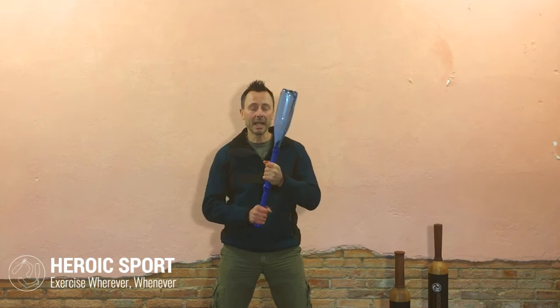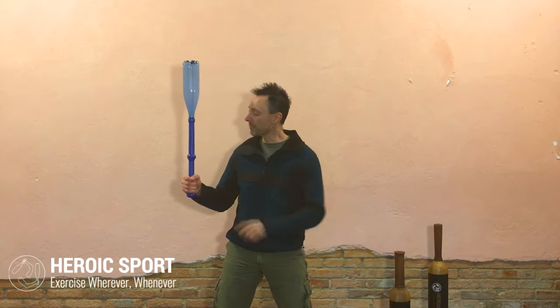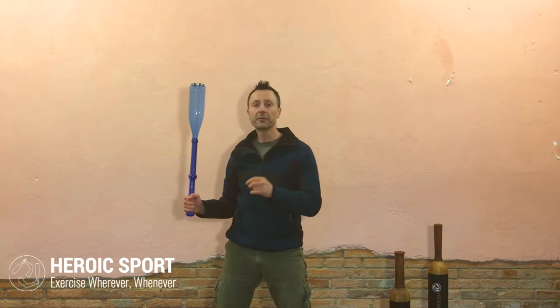Another cool thing is that to increase the challenge and the forces throughout your swings, you don't have to increase the weight. You can simply increase the lever arm by screwing two Palavendals together, and you're going to feel a different type of swing.